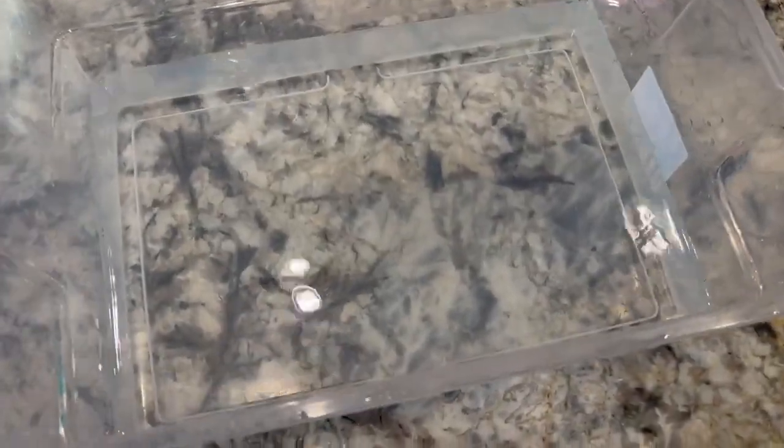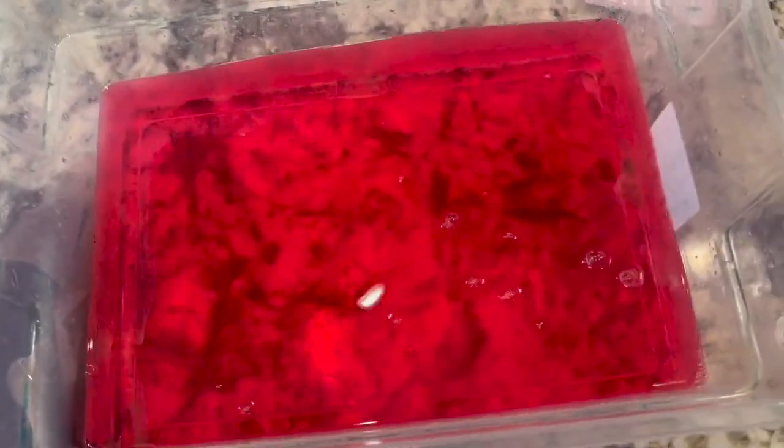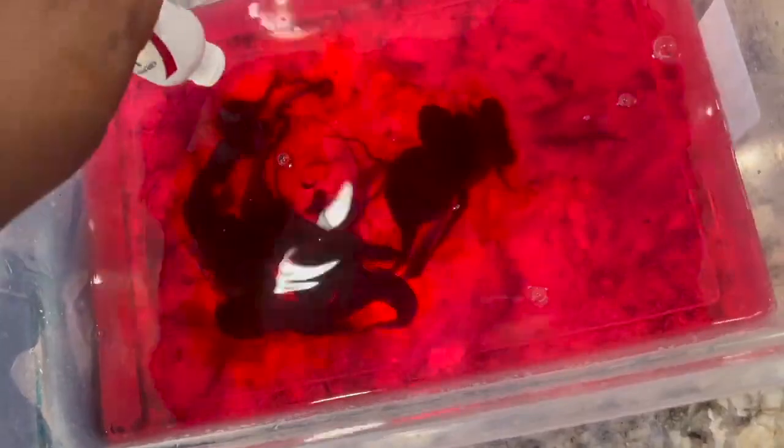The first thing I'm going to do is soak the wig in some warm water. As soon as I put her in the water she started bleeding, but that's okay because I'm going to watercolor the hair anyway. I'm going to let the hair soak up and get soft, so when I watercolor with Raging Red from Adore the color will take and won't look splotchy. I'm going to pour a whole bottle of Raging Red into the water, make sure it's thoroughly mixed, then dip the hair in and let it sit.